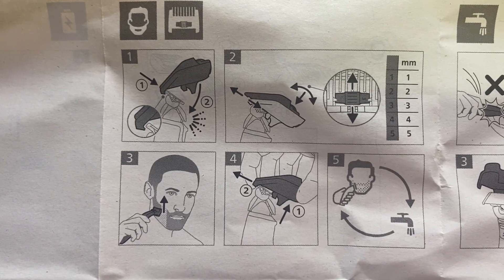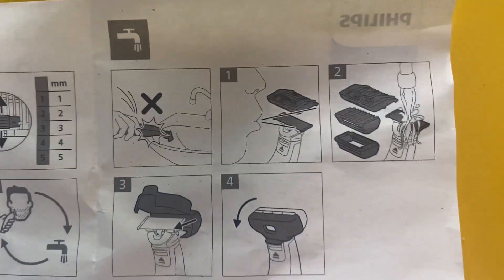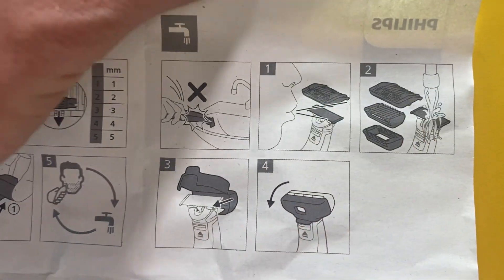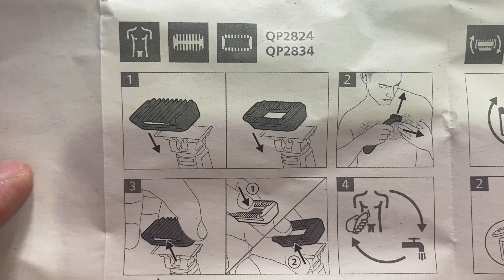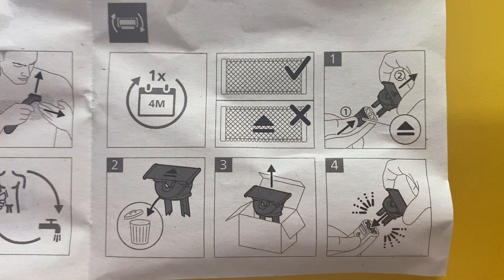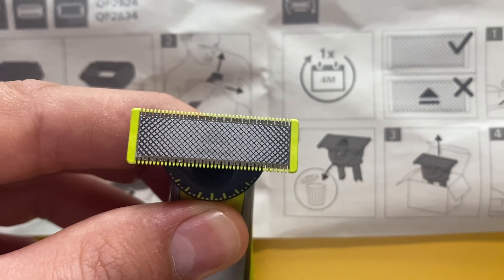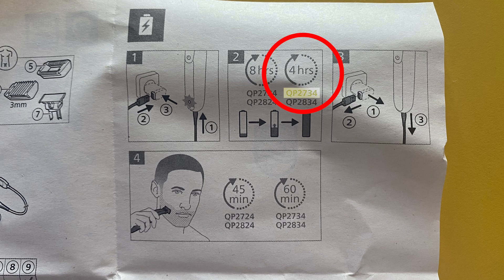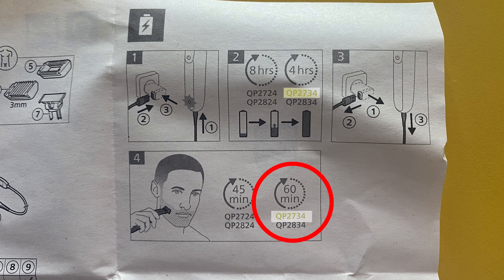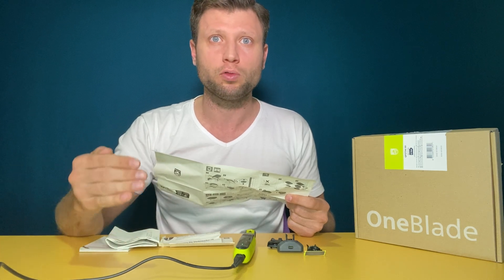We can go through the instructions real quick. This set of images shows you how to add the comb. This one shows how you can clean it up and store it — there's a protection cap you can put on to keep the blade safe. Just blow the hair off and then put it under tap water. Other versions, QP2824 and QP2834, come with a bodyguard so you can use it on body hair. This is how often you have to change the blades — about every four months, when the eject sign becomes more and more noticeable. My version is QP2734. According to the manual, the full charge takes four hours, after which you can use it for 60 minutes straight. I'm going to let it charge fully and then test how long it actually runs.